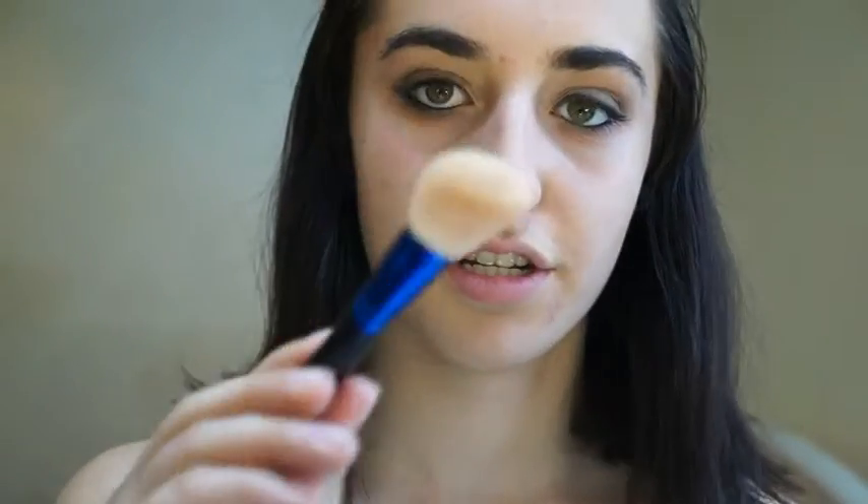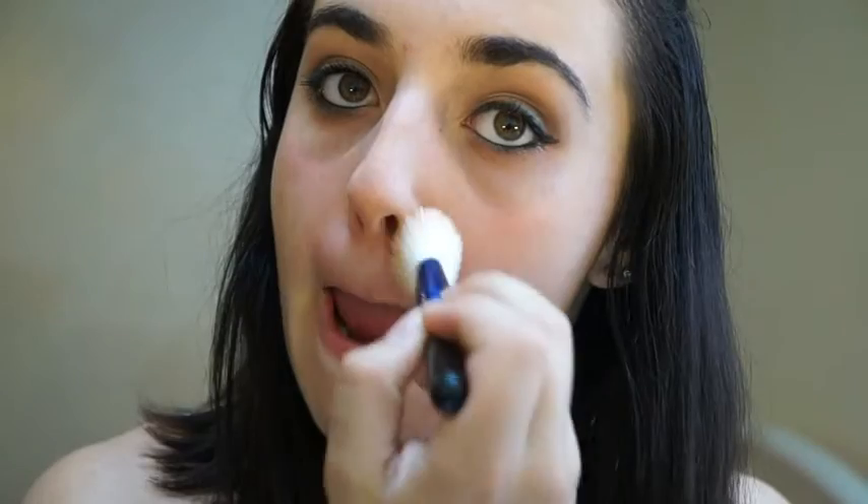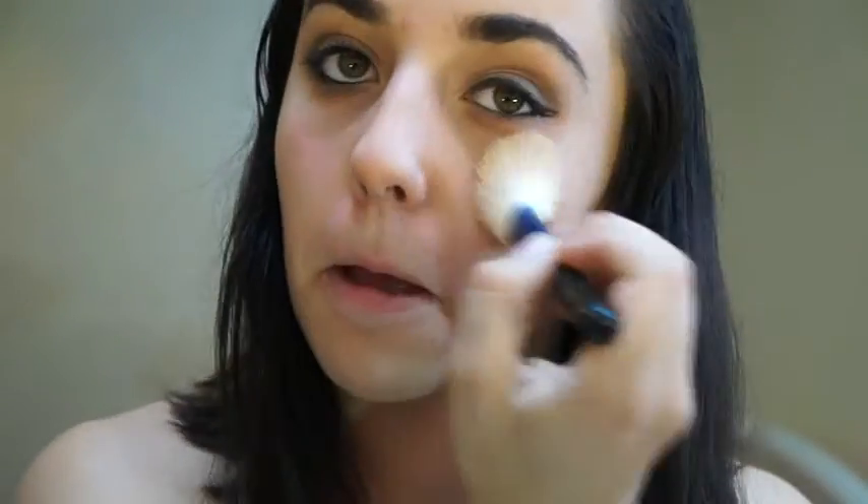I'll show you with the Helena Rubenstein palette first. I'm going to take a MAC 168 SE brush, take the powder, and — like I was saying — work from the inside out, working down across your nose and outwards. Same thing goes with the loose powder: just take a bit, and I like to put it in the lid so I don't get too much product. This gives a really light coverage.